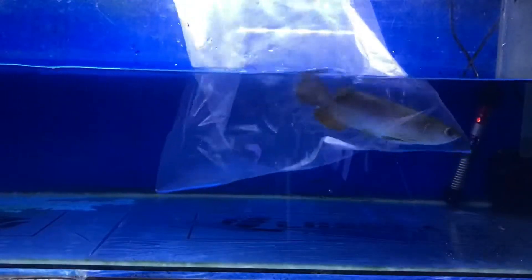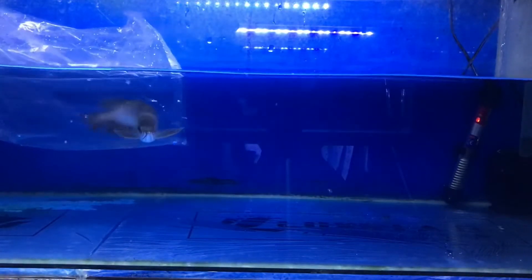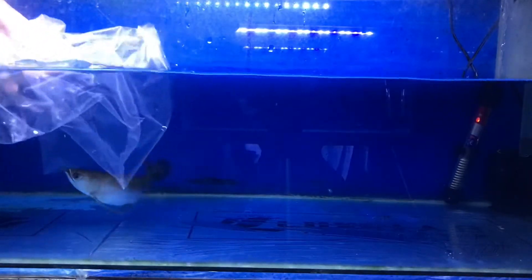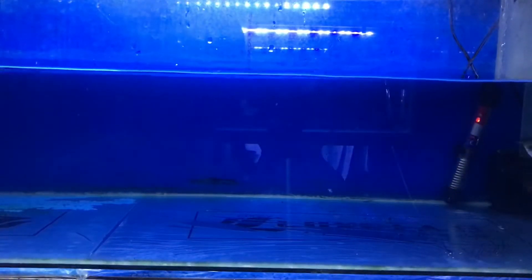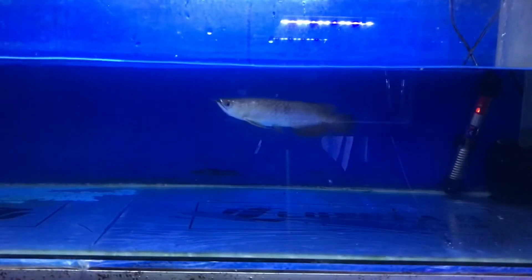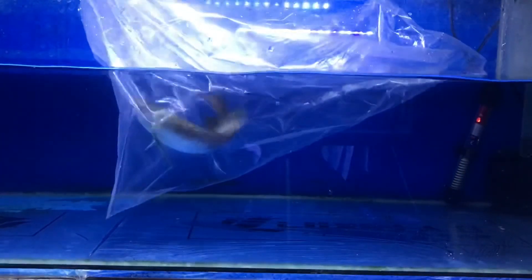Selanjutnya, biarkan ikan arwana keluar dengan sendirinya secara perlahan. Dan bisa kalian lihat sendiri, ikan arwana gua langsung show walaupun dia lagi dalam keadaan sakit kena gejala sisik nanas. Untuk pengobatannya sendiri gua bakal bikin di next video — simak terus dan ikuti channel ini. Sampai jumpa di video selanjutnya.